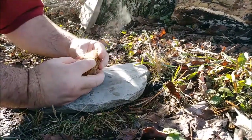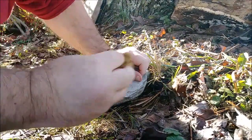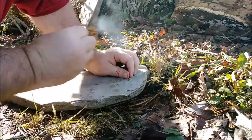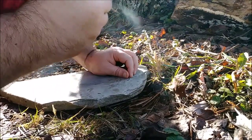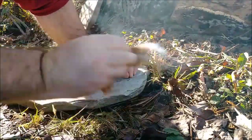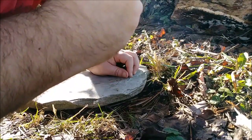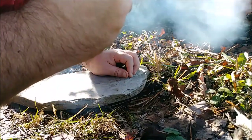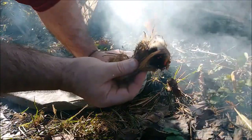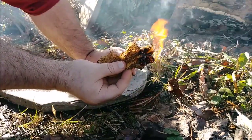Hopefully this tinder bundle is okay — I collected it out here and it's been raining the past couple of days. It's a little damp, but that's okay. Just fanning it around, giving it some oxygen. There we go!